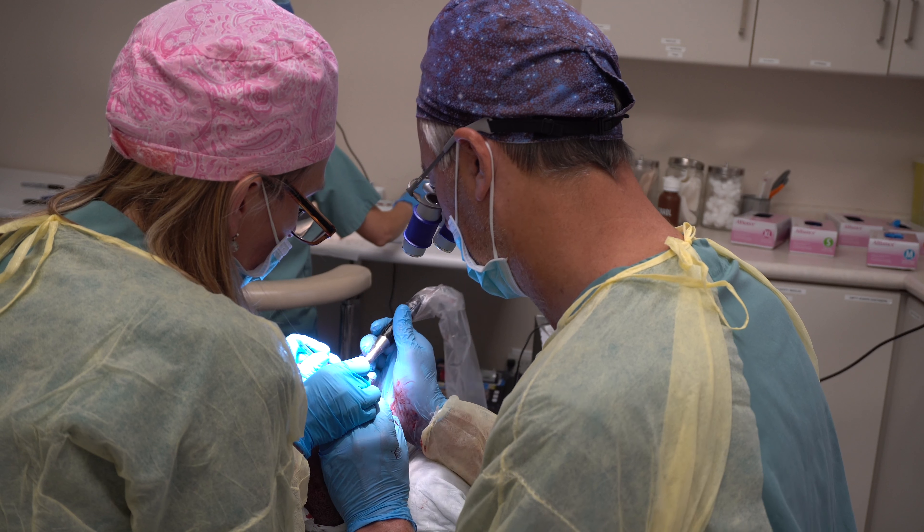People will walk out of here with some visible scabs from the implanted grafts, and we give everyone a hat to cover up with, but they'll walk out feeling great under their own power. They'll drive themselves home because there's no sedation — local anesthetic only. After about 10 days, those scabs will disappear.